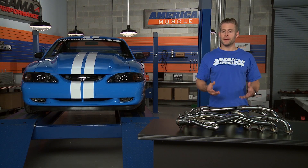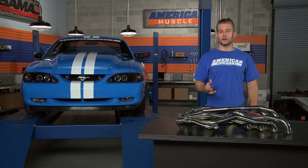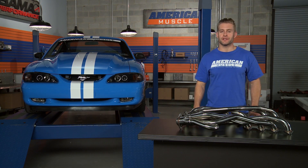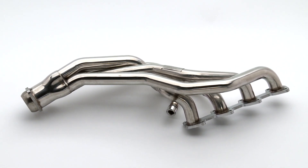As you can see, these long tubes from Pipes also feature a nice bright polished finish, which of course will look good under the hood, but it's also going to help resist any possible corrosion down the road, so these headers remain looking good for years to come.